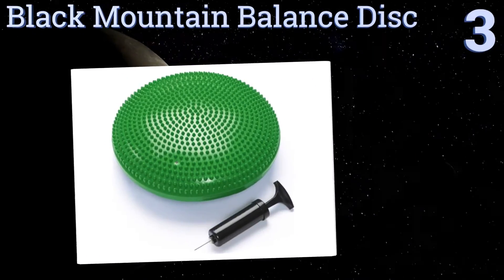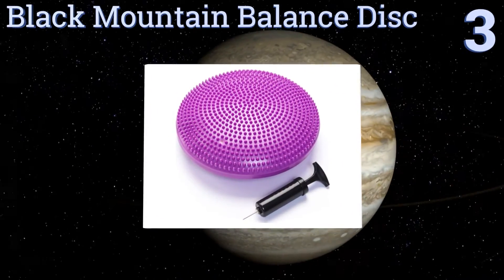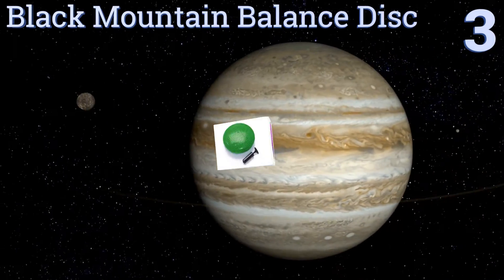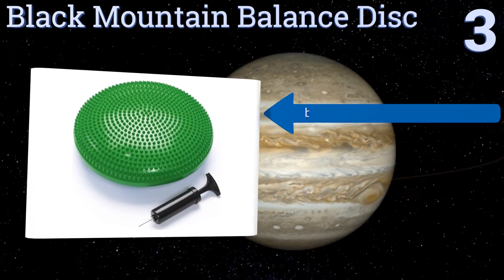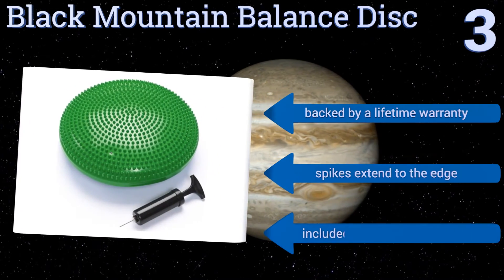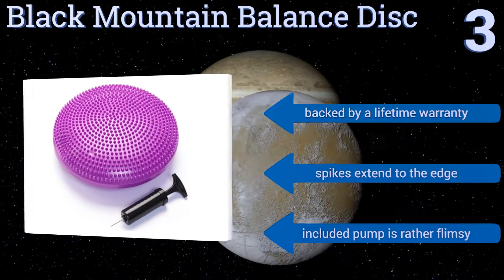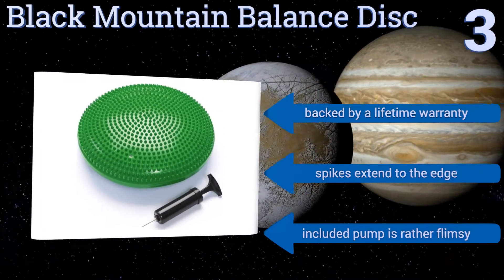Halfway up our list at number 3. The Black Mountain Balance Disc is available in 7 colors, and if you collect them all, your exercise room will be bright and intriguing enough even for the kids in your household. Unlike most cushions, it's completely smooth on one side. It's backed by a lifetime warranty with spikes that extend to the edge, but the included pump is rather flimsy.